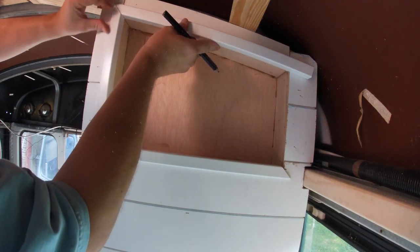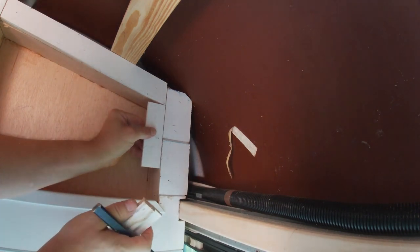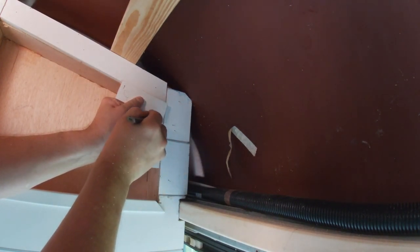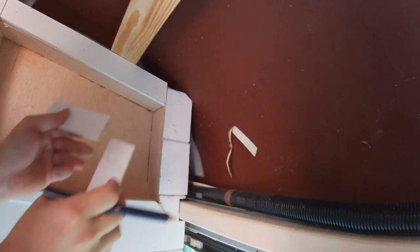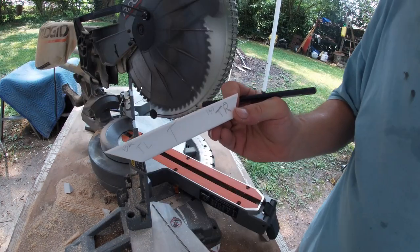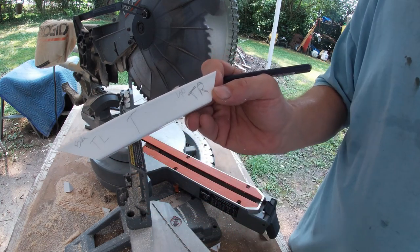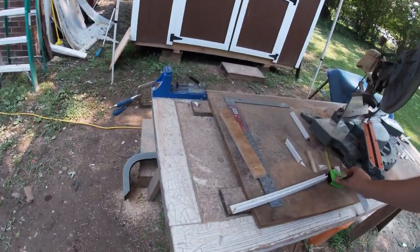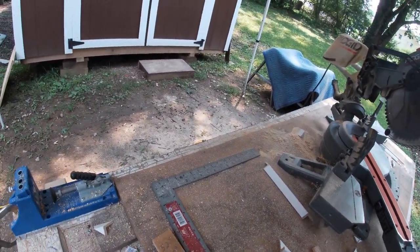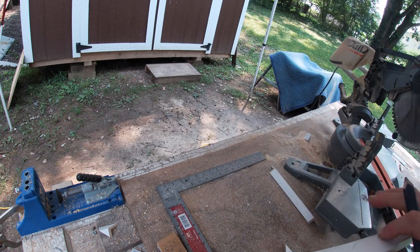Looky there, looky there! Now let's do this angle. Just like before, we set the block up, draw a line. I'm saving these templates because I have cubbies that are kind of the same angle, so I want to be able to keep them. Let's go see if it fits. I've already got the 52-degree cut here; I just need to cut a 40-degree over here. But I need to get an exact measurement too.